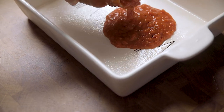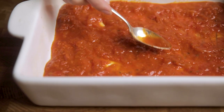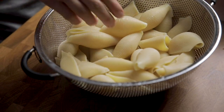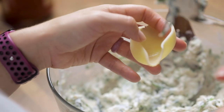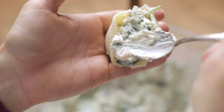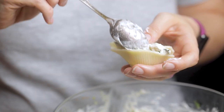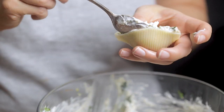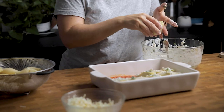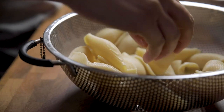Inside a greased 9x13 casserole dish, add half a jar of your favorite spaghetti sauce, or about 14 ounces of a homemade sauce if you prefer. Then carefully pick up a cooked shell and stuff about a tablespoon to a tablespoon and a half of the mixture into each shell. There is enough mixture to fill about 20 to 30 shells depending on how much you stuff them. Place your shells into the casserole dish — we usually fit ours in diagonally, but there is no right or wrong way, and it's completely okay if they touch each other.